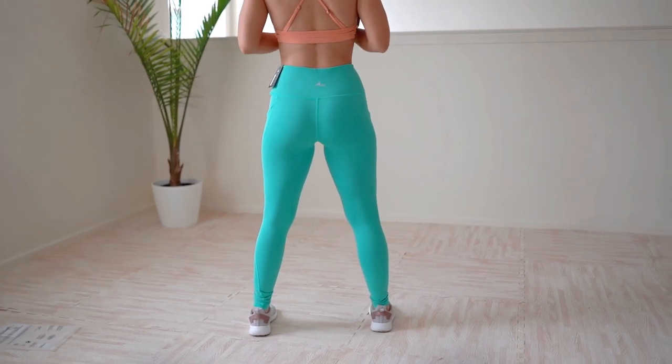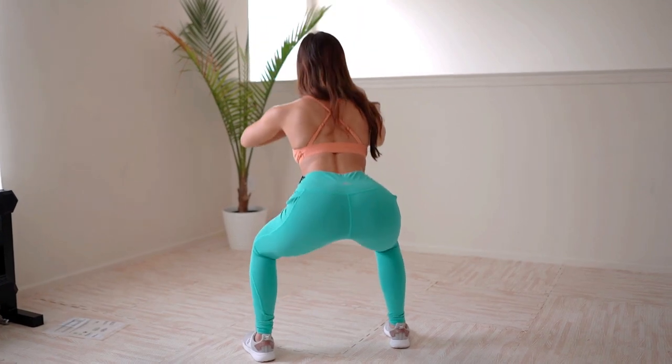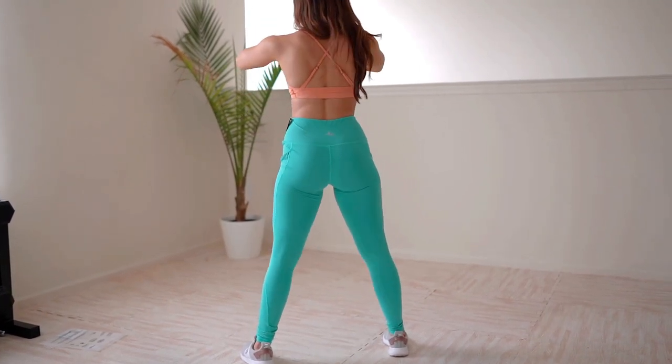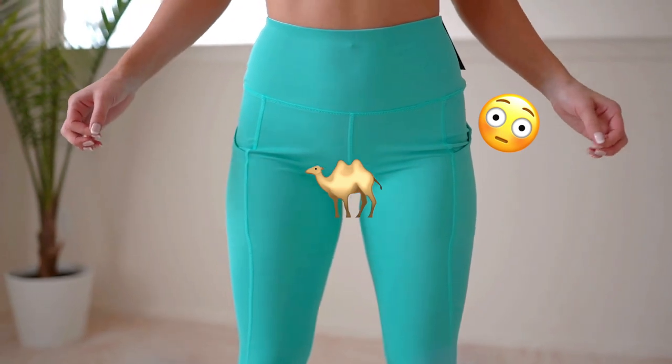The seams sit low on the bum, which can give the illusion of a smaller butt — so if you're trying to maximize booty appearance, these might not be for you. But if you just need something comfortable for yoga and don't care about that, these are really great for the price. They remind me a lot of Yogalicious and similar store brands. They are squat proof, so you're good in any yoga pose. They were true to size, though standing straight you do get slight wrinkles in the front — a minor unflattering moment, but still great quality for $17.